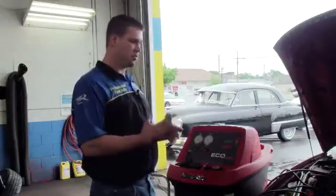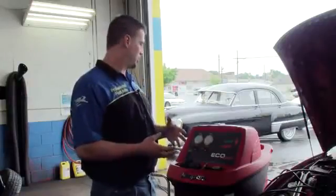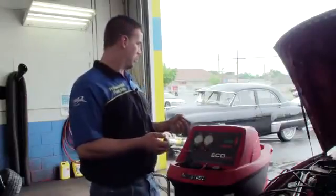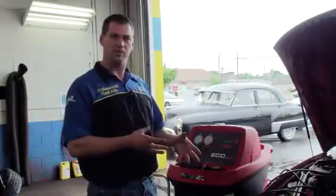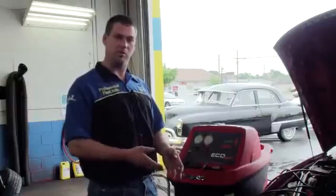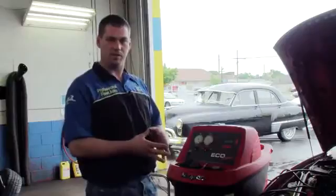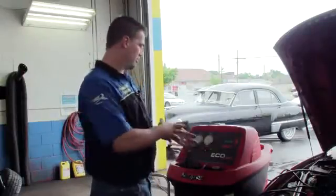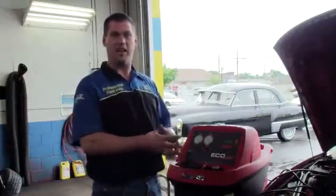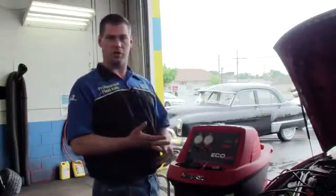We can make sure there's no debris in the system. Once it's done vacuuming and hits the zero mark, we're going to shut it off and let it sit 10 to 15 minutes. If the vehicle can last 10 to 15 minutes without any loss of vacuum pressure, we know there are no leaks and we can go ahead and charge the system up.